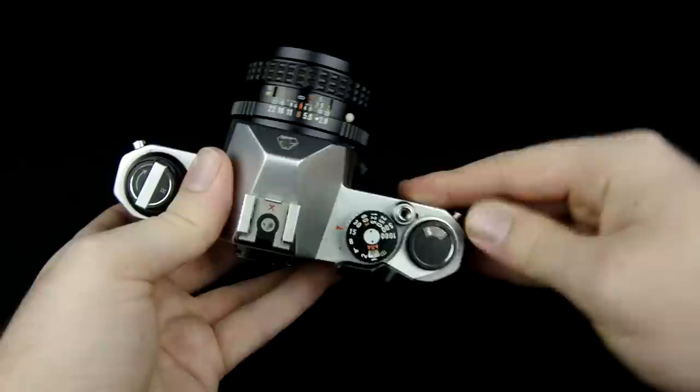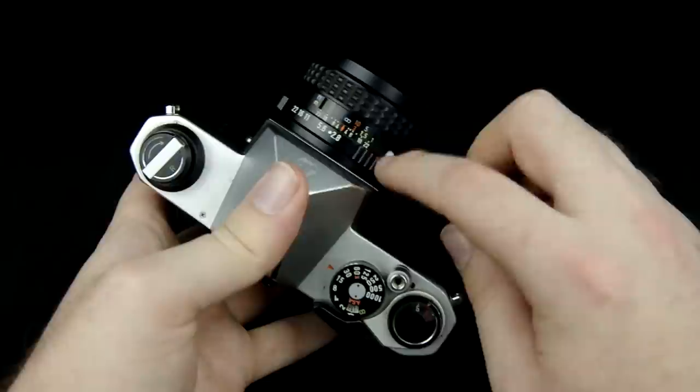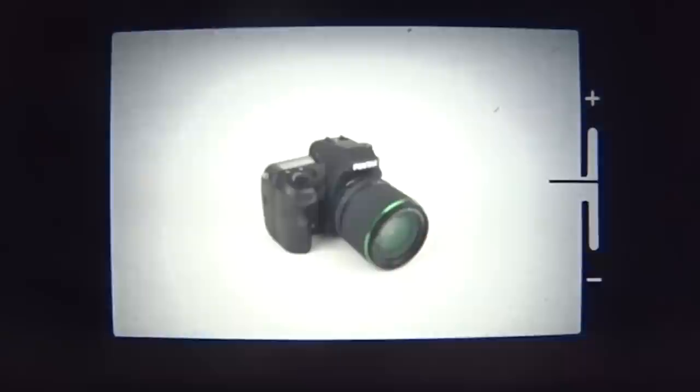You can also use settings like an eighth or a fifteenth of a second. As far as changing the aperture, it's the ring right here on the lens. The smaller numbers indicate a larger aperture opening — the iris inside the lens. A bigger number indicates a smaller aperture, so it's kind of opposites.